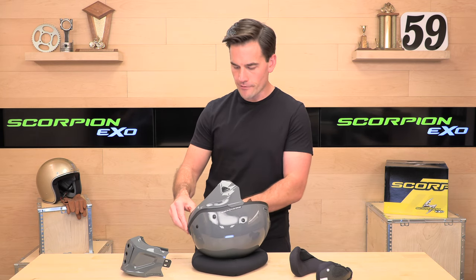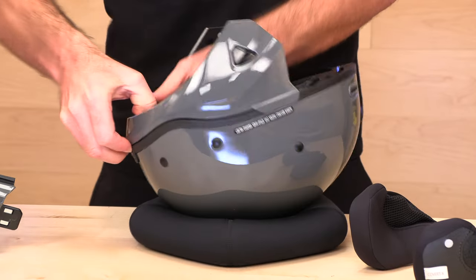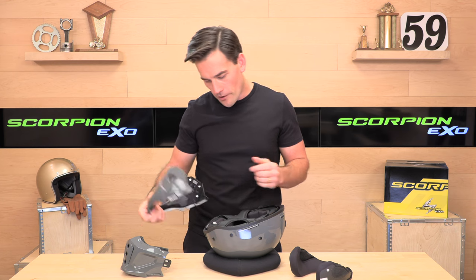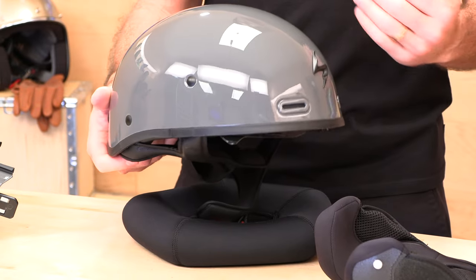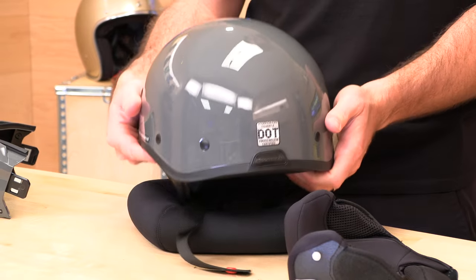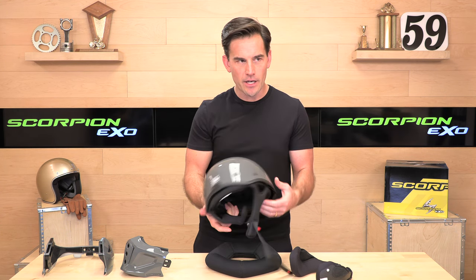Let's go to the half shell configuration. To do that, there's a button in the back you press, then you wedge your finger into the seam and pull the bottom away from the helmet. They are a little sticky, especially out of the box. Inside there are hooks, so once you pop it up, you need to pull it back away from the helmet, and then you've got your half shell. This looks a lot more like a traditional half shell compared to the original Covert, which looked like a Stormtrooper — a little bulky. It's a big improvement. It's still a true DOT half shell, so the liner is somewhat thick.